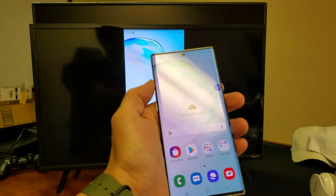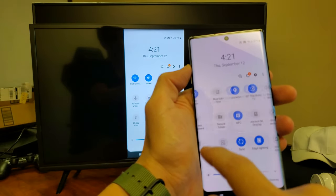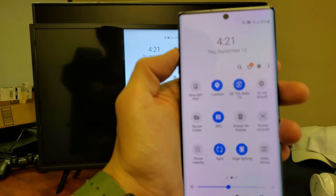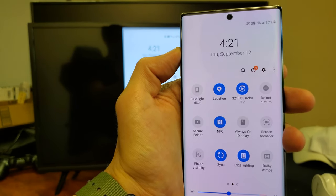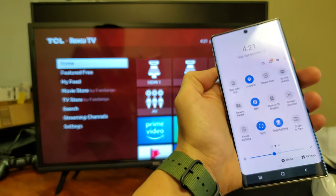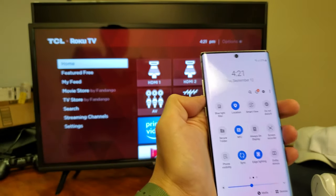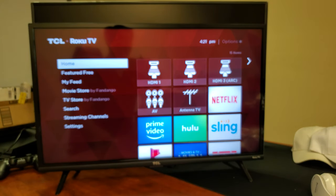So pretty simple. If you want to disconnect, you can just slide down the notifications and go back to Smart View. The Smart View option should change to whatever your TV name is — mine is a 32-inch TCL Roku. Just tap on that and voila, you've turned it off and you're back. Any questions, comment below. Thanks, bye.